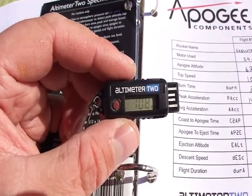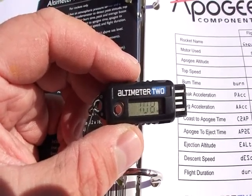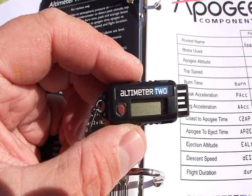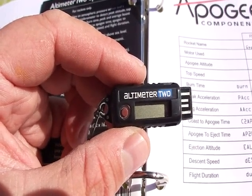Here we are with the Altimeter 2. When we initially pull it out we've got a reading of 108 miles an hour which flashes, and a max altitude apogee of 626 feet.